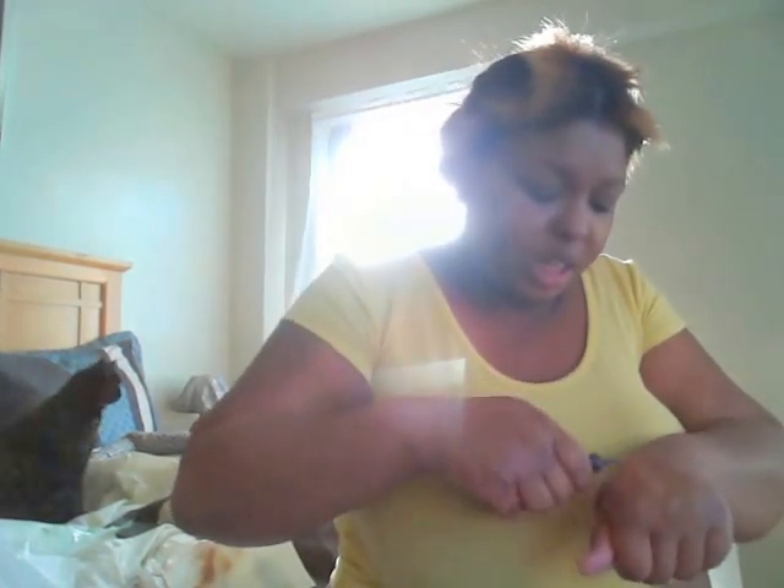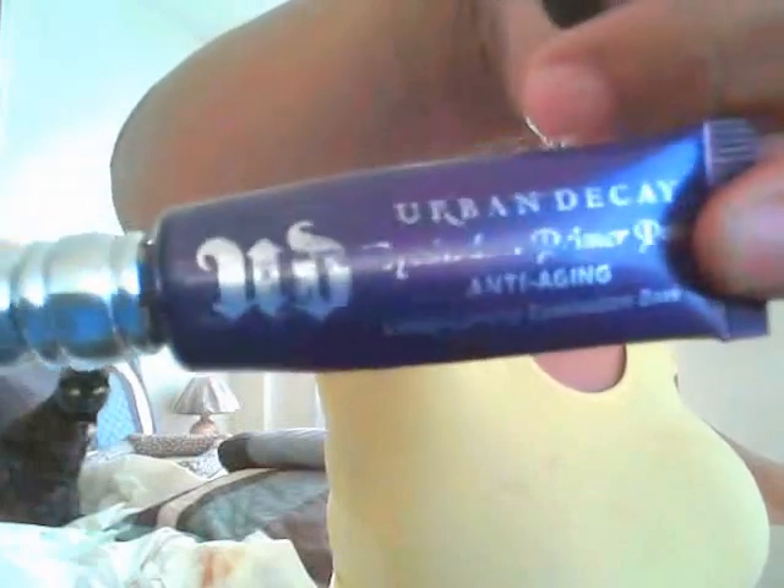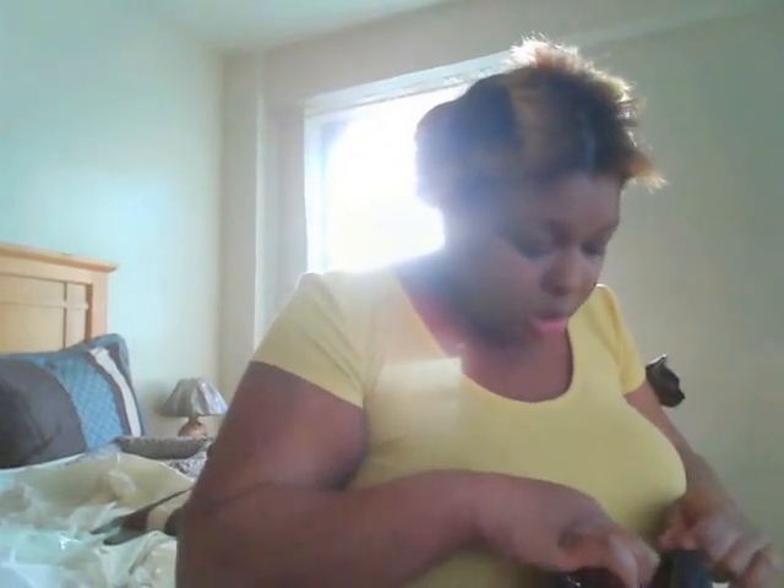I am now priming my eyelids with my Urban Decay Anti-Age Eyeshadow Primer. Some of the words primed came off — it looks like a princess. I'm done with that. I actually have time to contour, so I'm priming my eyelids really quick.